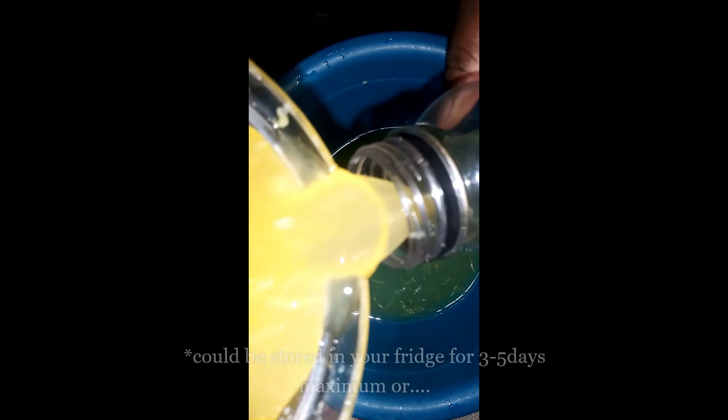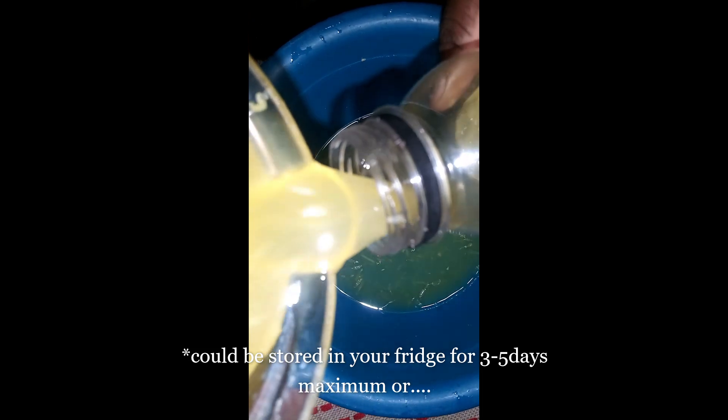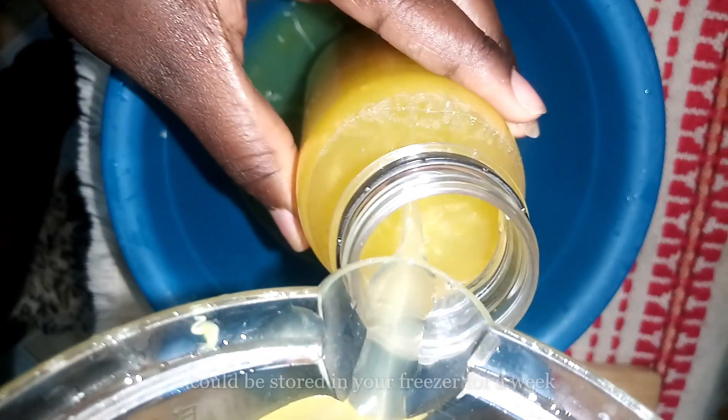Let's serve the drink. You can enjoy this drink with some ice cubes and trust me, you are going to love it. You can bottle this juice and then store it in your fridge for 3 to 5 days maximum, or you can store it in your freezer for a week.